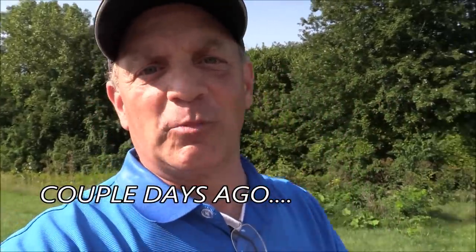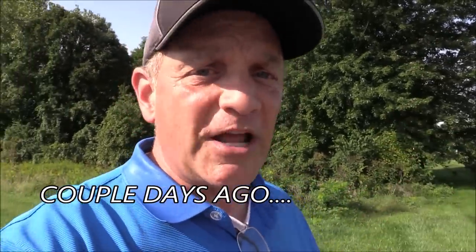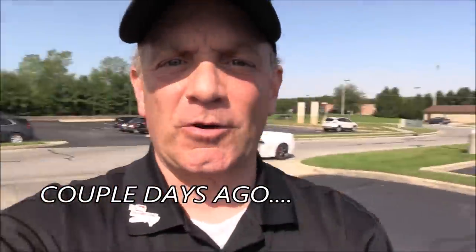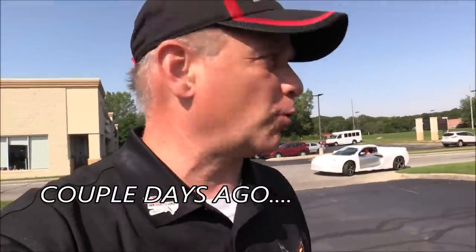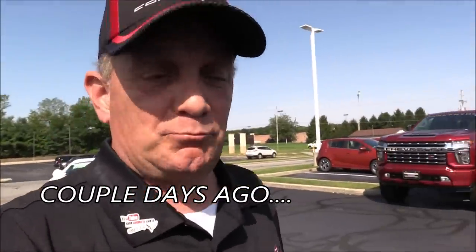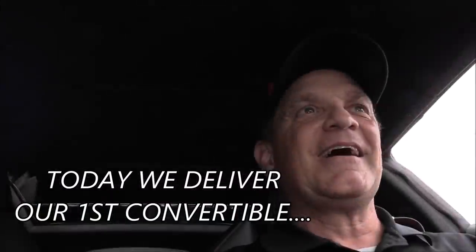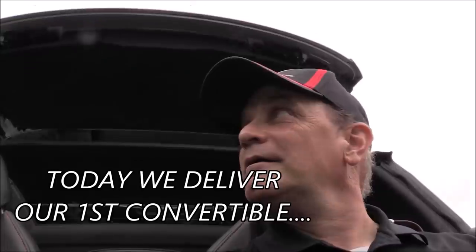Our first two C8 Corvette convertibles have been shipped — they'll be here any day. A lot of folks wanted to physically see a convertible in person right here at our store. We had a new customer come in and he goes, 'Hey, you guys get any Corvette convertibles in yet?' I said, 'You're sitting in one.' He goes, 'Oh really?' Looks inside — 'Yes it is.' I'm amazed at how fast this thing goes; it's pretty cool.